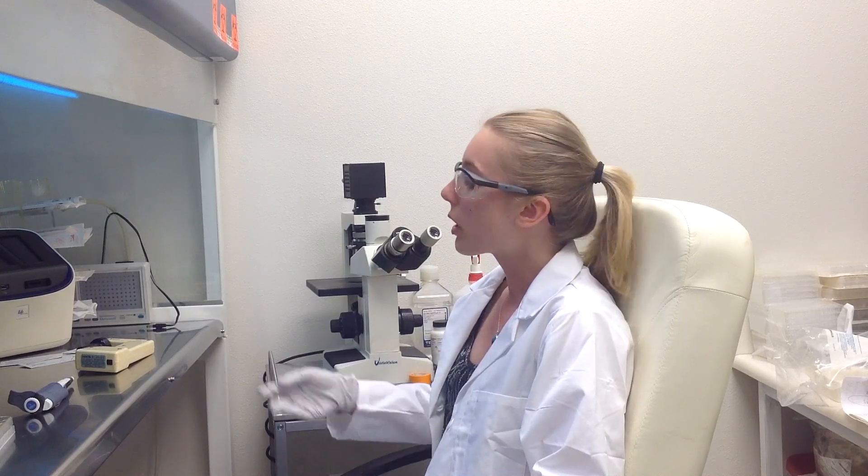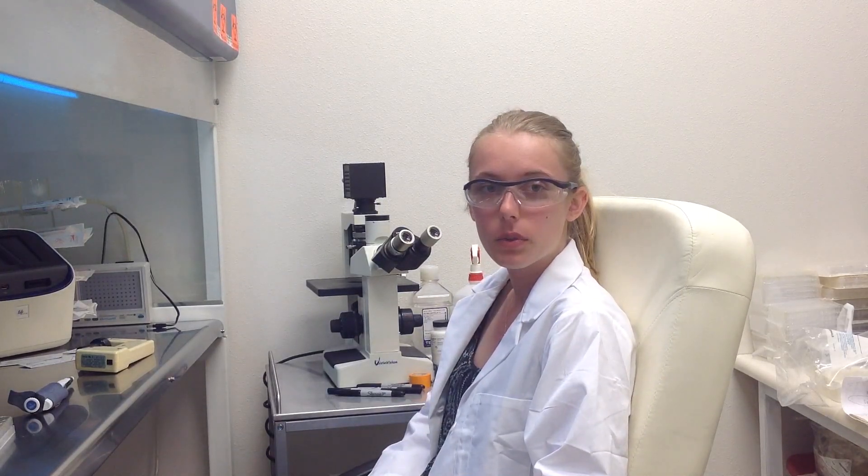Today we will be transfecting HMEC cells obtained from ATCC. We will be using a transfection kit manufactured by Altogen Biosystems.